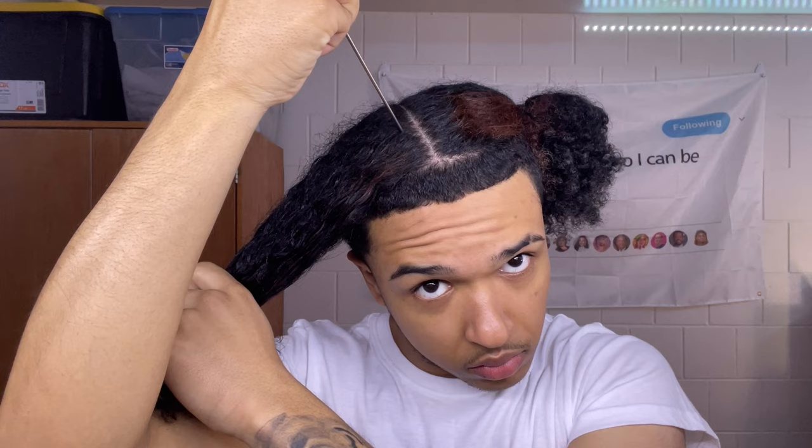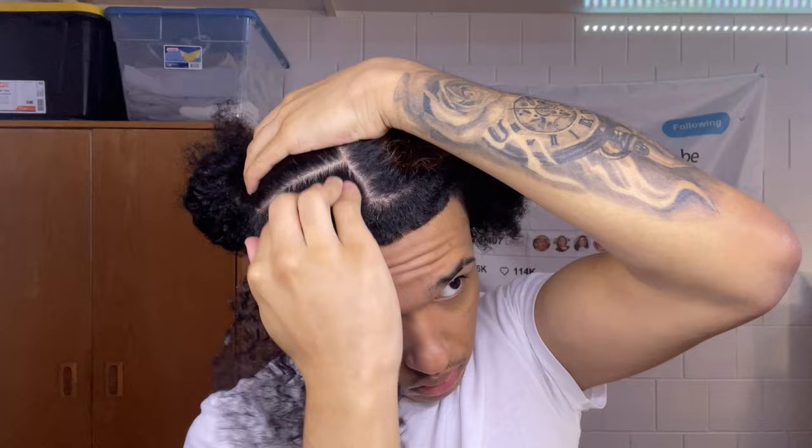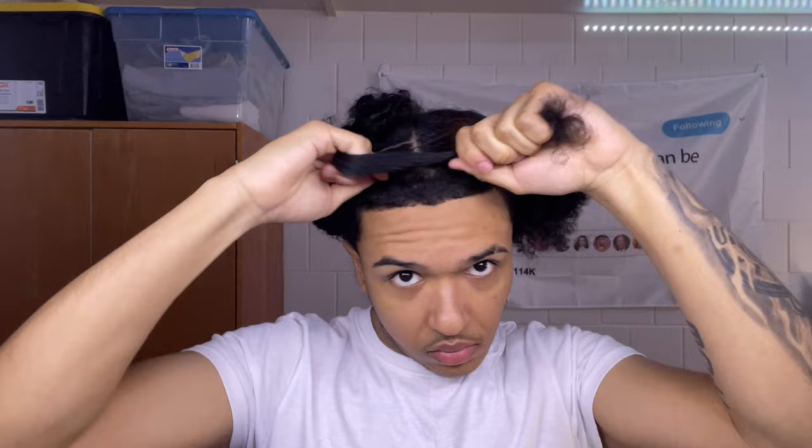Now you just make your sections however big you want them to be. Put some gel toward the root so that you pick up all the little flyaway hairs. Tie a rubber band around the root of the braid and then pull on it to make it look more tight.